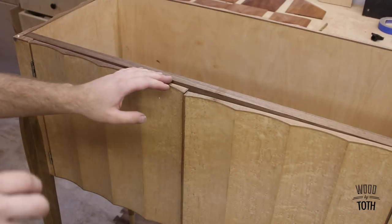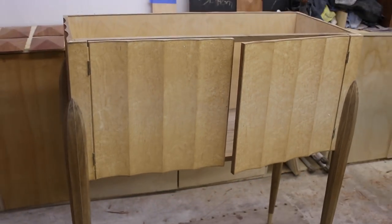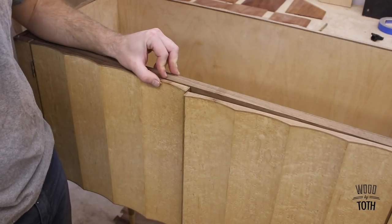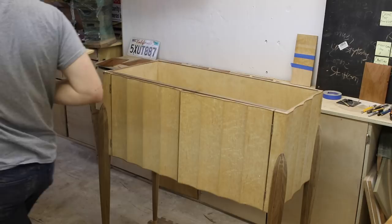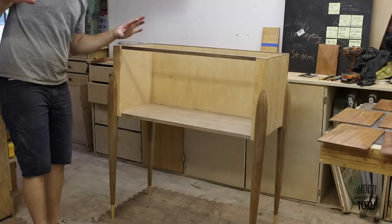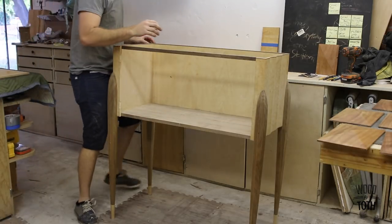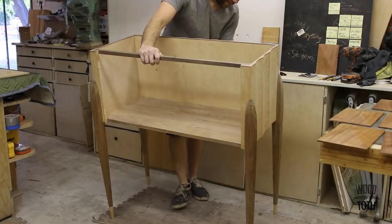All of these pieces are actually cove cut on a table saw, and it was the first time I had ever done cove cutting. When they told me we were going to do it on the table saw, I did not think they were serious. First thing is, it's not sitting flat, so I've got to level the feet.